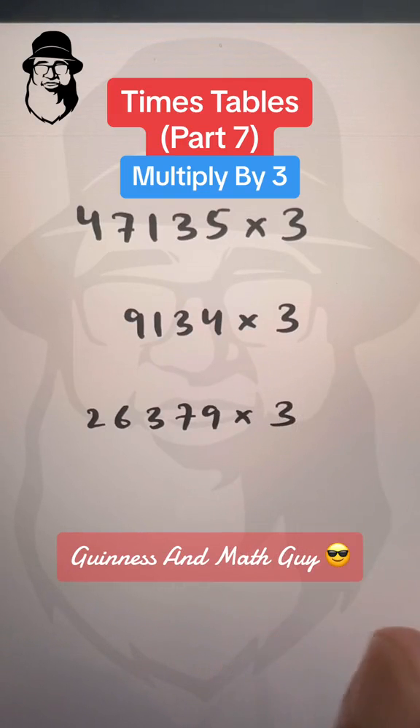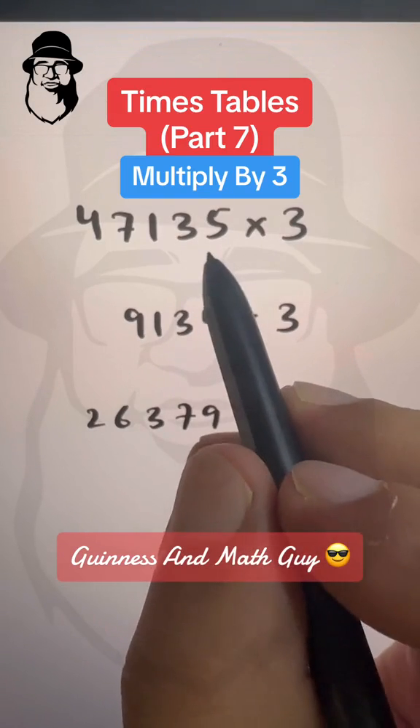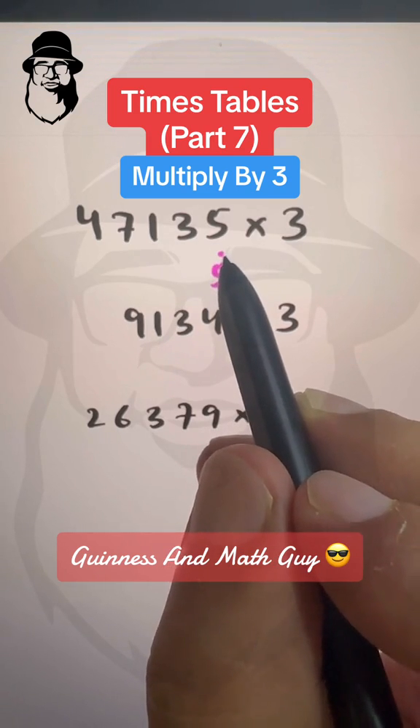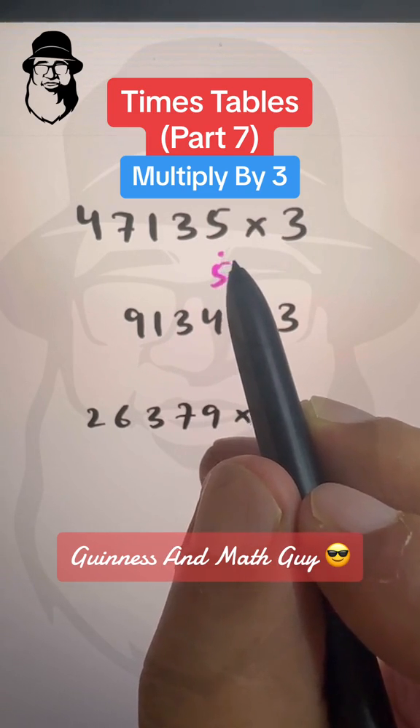Multiplying by 3 is very easy. Just double the number and add the result to the same number. So double of 5 is 10 plus this same 5 is 15, and we write 15 like this. One dot means 10 and two dots mean 20.